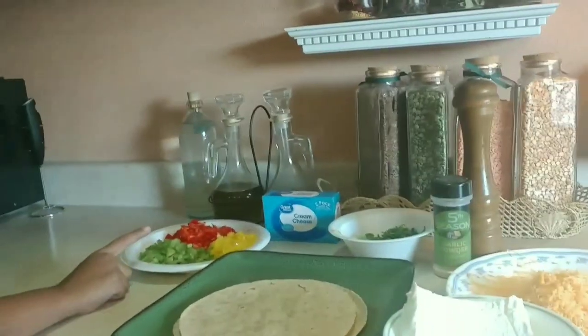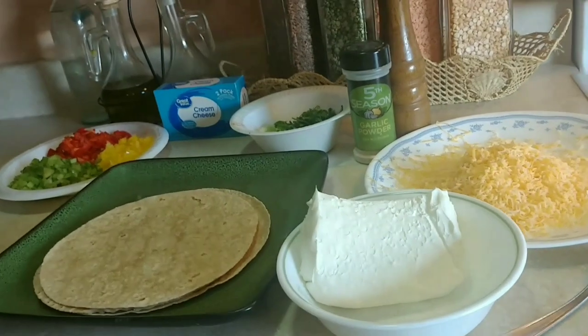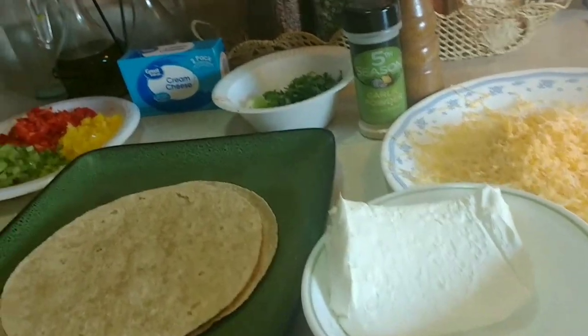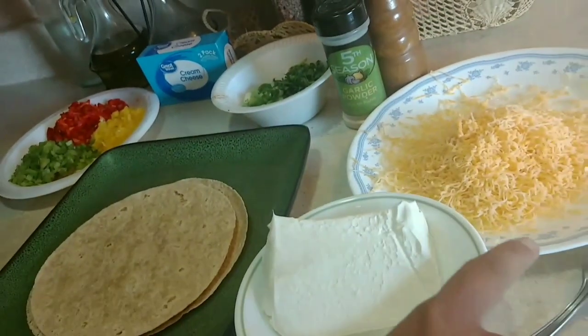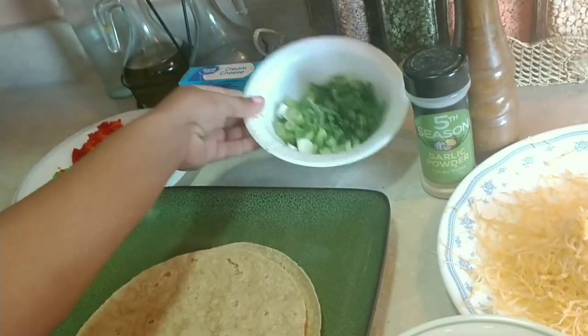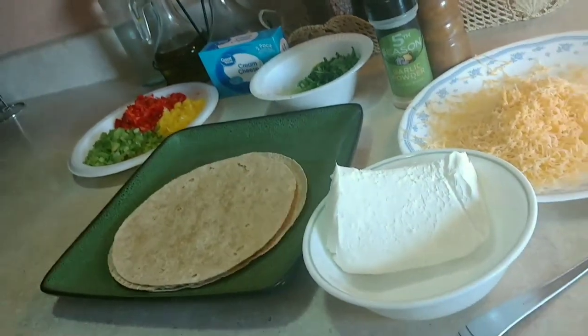Here are the ingredients: tortilla wraps, some green, red, and yellow bell peppers, cream cheese. If you don't have cream cheese, you can use hung yogurt, Greek yogurt, or mayonnaise. We have some shredded cheese, garlic powder, salt, coriander, green onions, and that's all you'll need.